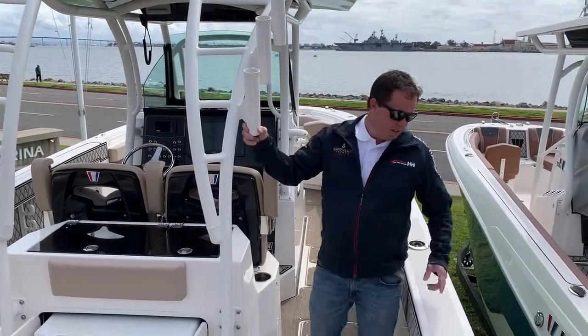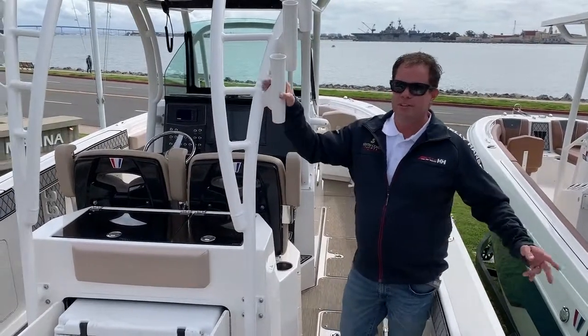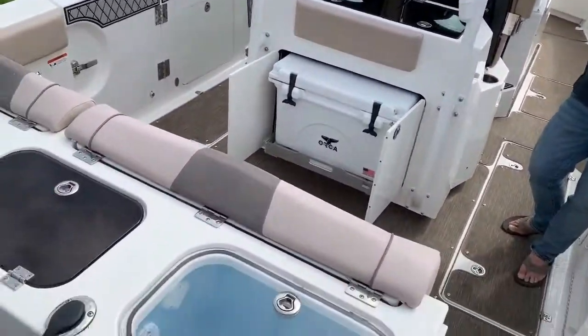This boat is a seafoam green hull that you can't see from here — we'll go to the outside for a bit. We have twin 300 Yamahas.